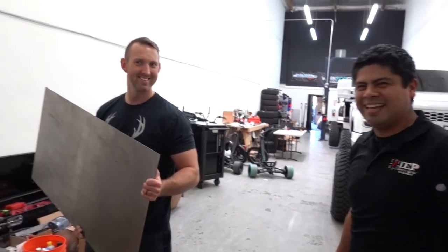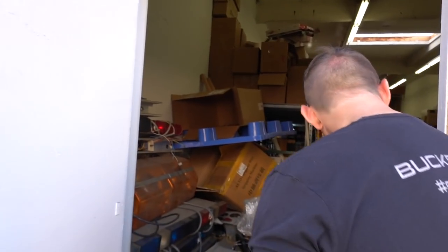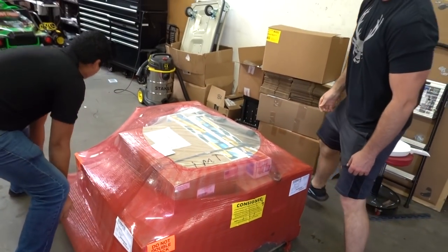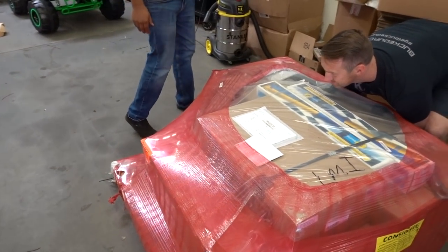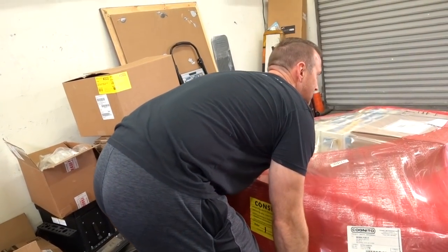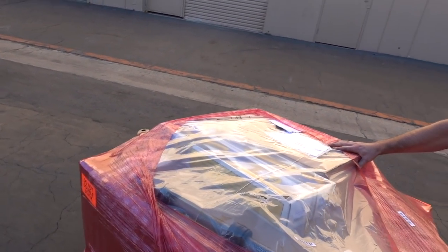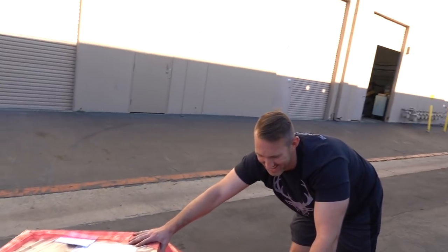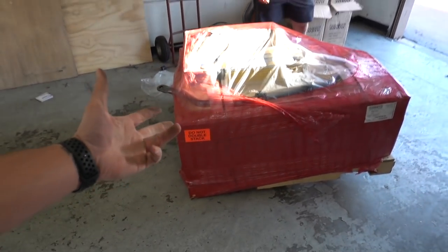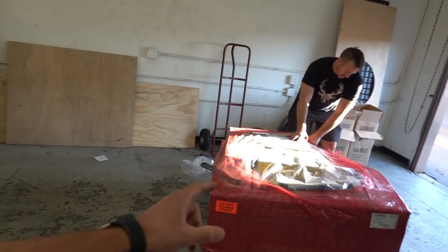It starts today - we're not waiting till tomorrow. We've got Brian here, he really wants to see it. Brian, you're strong enough to move this whole pallet over to our shop. We could probably get that on a furniture mover - we don't need a pallet jack. Why is it wrapped in like a biohazard bag? There we go - easy. New lift kit!